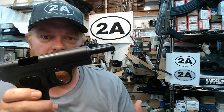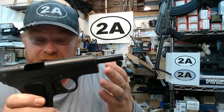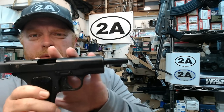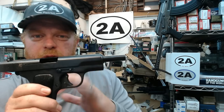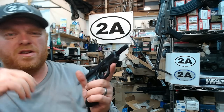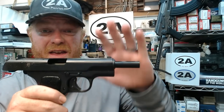The Chinese Type 54 is basically a Chinese clone of the original Russian TT-30, which became the TT-33 Tokarev design pistol. You've probably heard of those before because they're very prolific guns in the Communist Bloc — many other countries made these, such as Romania, Poland, Yugoslavia, and of course China.